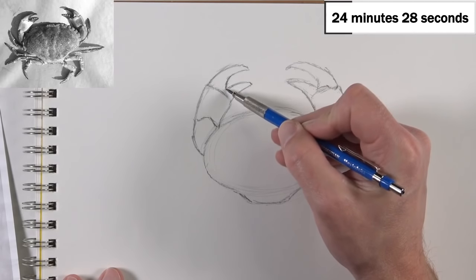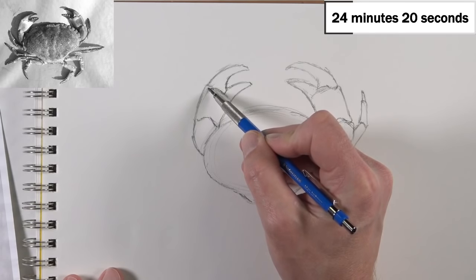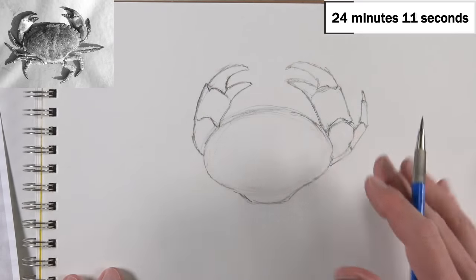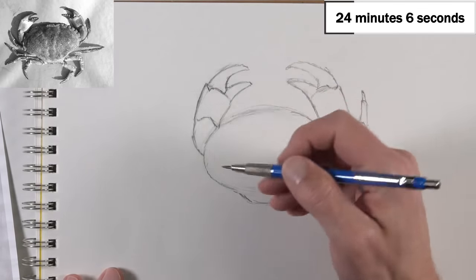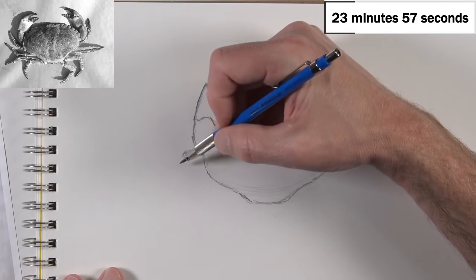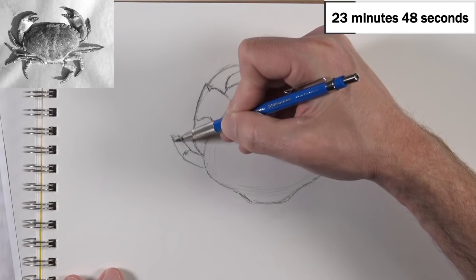I'm under a time constraint, but it's probably going to be okay in the final drawing — it's probably not going to be a big deal. We'll draw the segments on this side. Even though we know the width of the crab's body is off a little bit, we shouldn't make too big a deal of it.